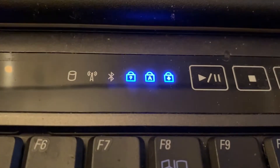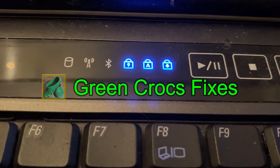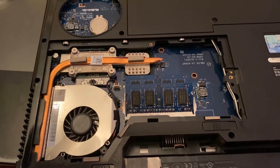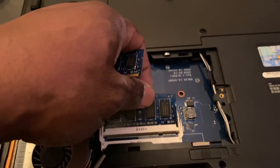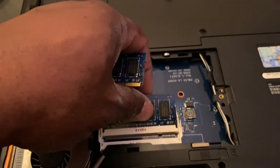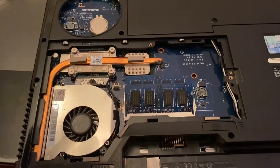Switch it on again and another error has occurred — the caps lock is flashing. So it could be something to do with the memory. What I'm going to do is swap the memory modules around, or test them one by one. You will have to remove the batteries once again before doing this, then reinsert the batteries and swap the modules around.